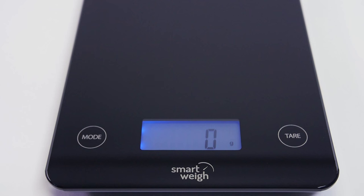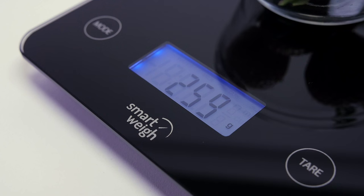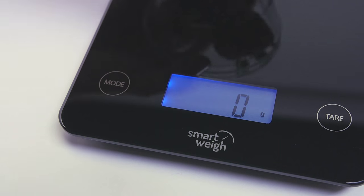It features high precision sensors and a convenient confirmation click that allows users to know which option they have selected. A large backlit LCD and touch buttons add to the scale's ease of use.